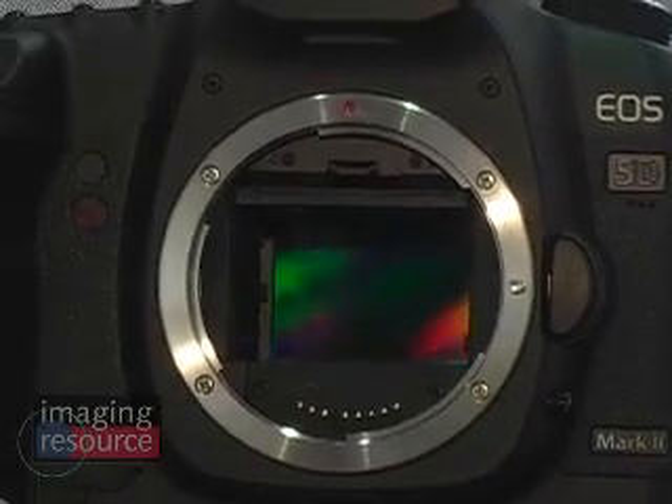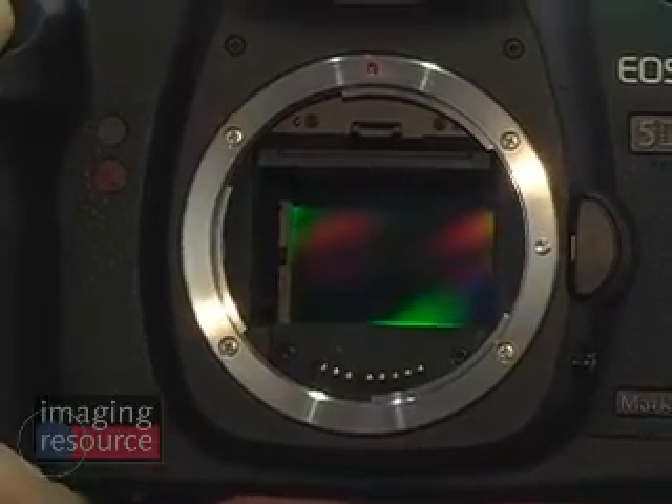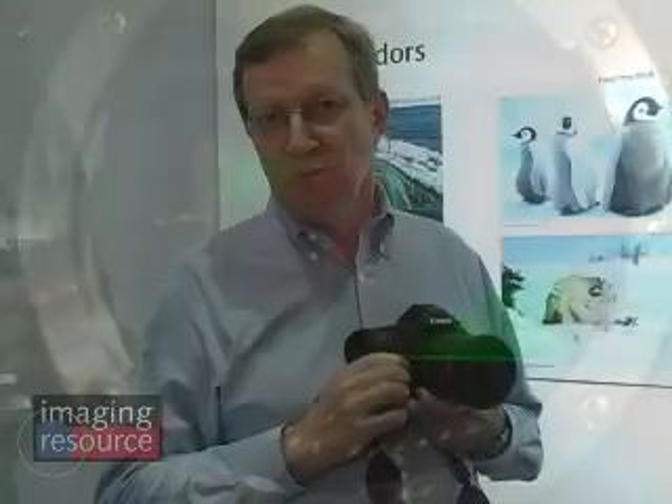The spec that grabs everybody's attention first is the huge resolution on the 5D Mark II: 21.1 megapixels compared to 12.8 on the original 5D. The original 5D was no slouch, but 21.1 megapixels is a huge increase. This is the same pixel pitch as on the 1DS Mark III, but with improvements beyond that sensor — they've re-engineered the cell layout to increase the active area of each pixel, and gone to gapless microlenses so that the microlenses cover the entire active imaging area, allowing it to gather more light.